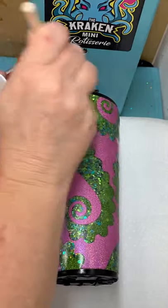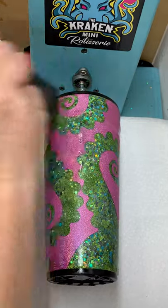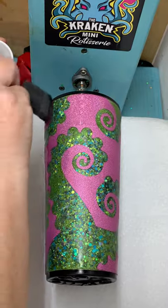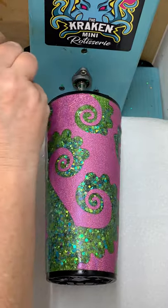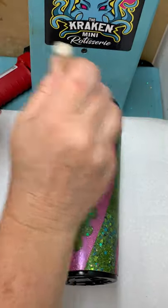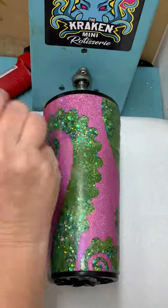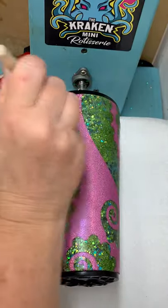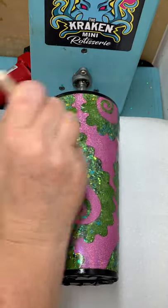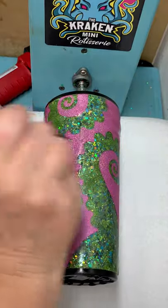I wanted to learn the tack-it method first before I made a tutorial video, and I'm glad I did because again it was a little bit of a learning curve for me. But I didn't ruin a cup doing it — I managed to get all the way through without that. I just needed to know how much I needed to rub it. I actually thought it was going to be kind of easy rubbing it off and it wasn't quite as easy as I thought, so now I know how it goes.